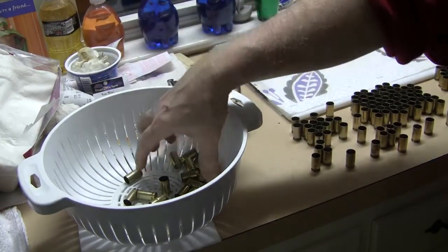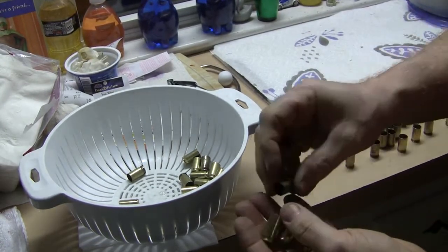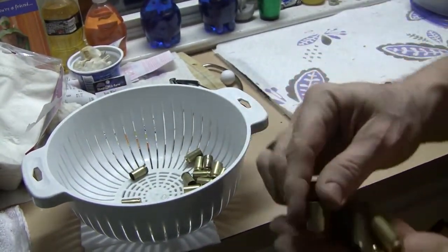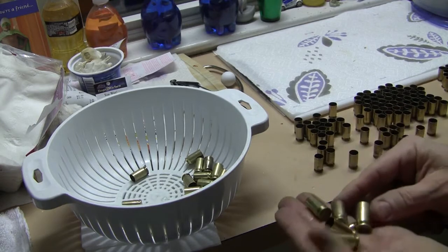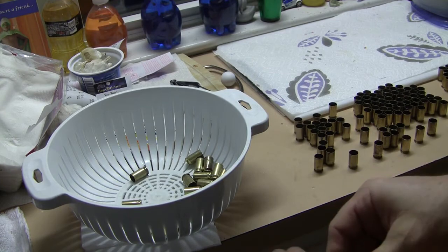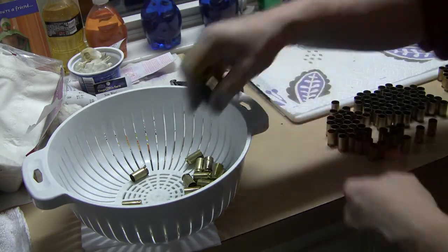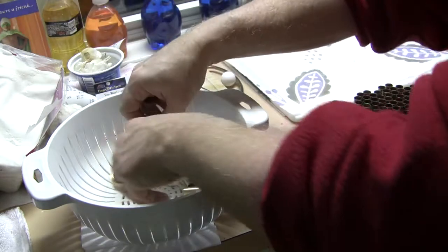Just wanted to take a minute and show you the state of the brass at this point in the process. You can see that after the brass cleaner rinse this stuff is pretty good — a lot of people would probably just load this right like it is. I personally like it to be absolutely gleaming clean, and based on the little bit of time and effort we spent here and the few bucks on the Birchwood Casey brass cleaner solution, it's worth it to get the results that we get from the next step.